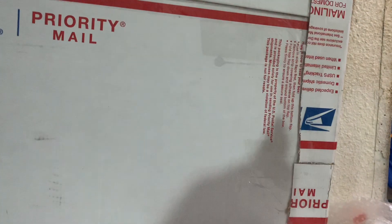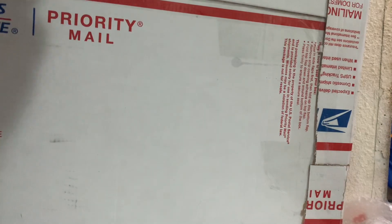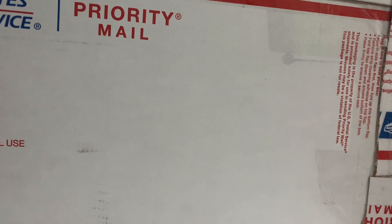This box here - how do I do this without... let's see. Sometimes it can be tricky opening up these boxes, especially when they've been kind of pieced together.